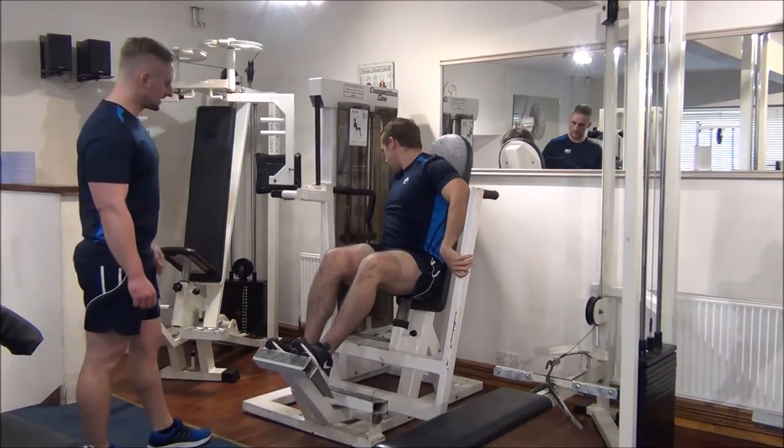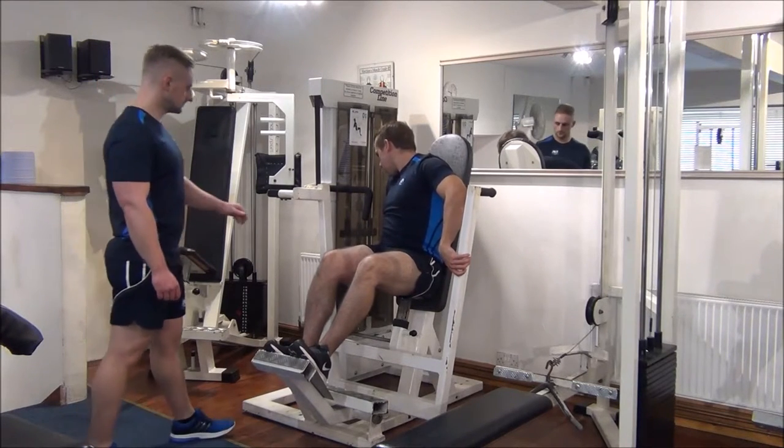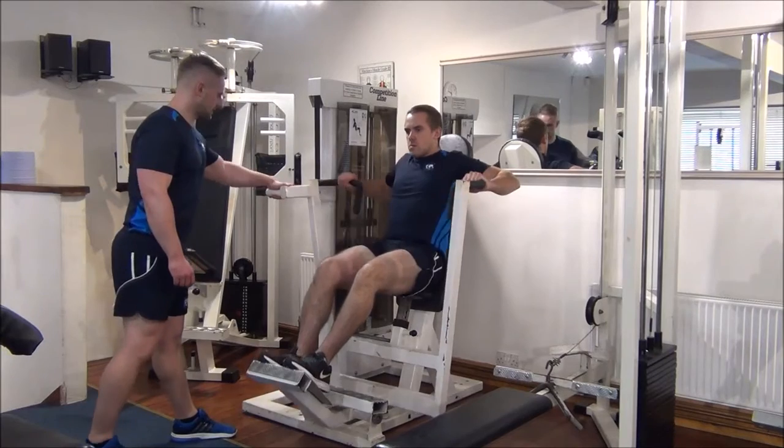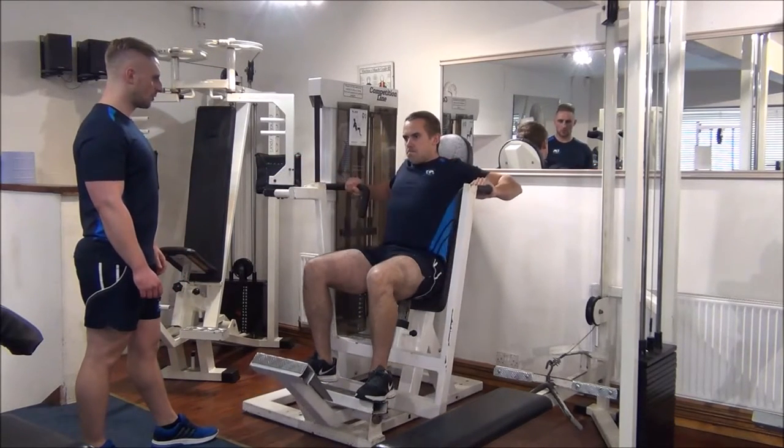Let's increase it to 80 kilos next. One rep again. Nice control — lean forwards.